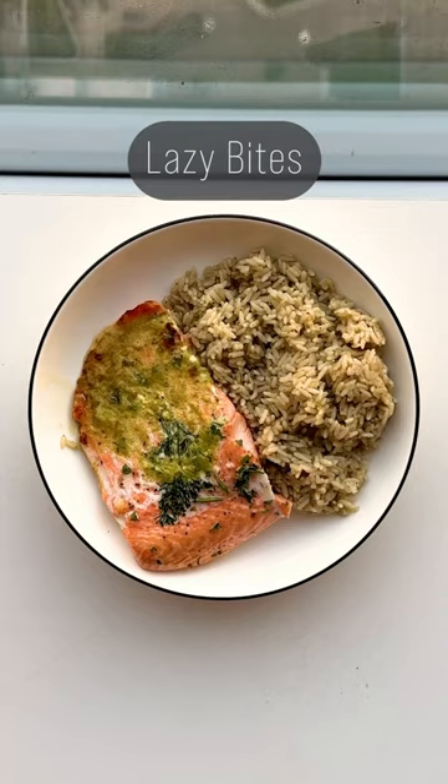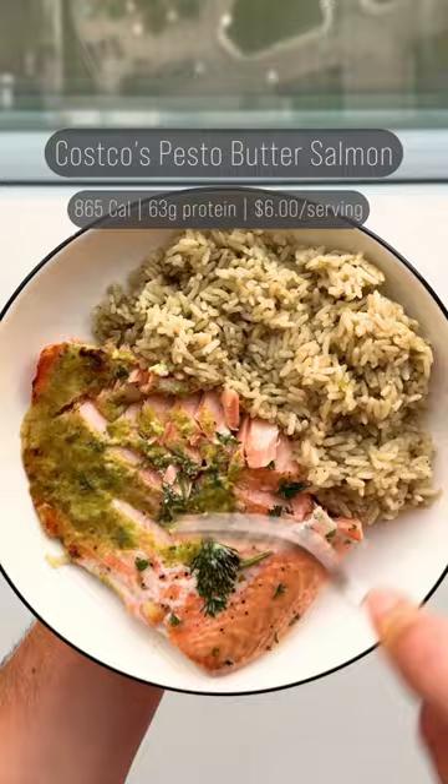Welcome back to episode 3 of Lazy Bites, food I make when I'm lazy as shit and don't want to cook. We're coming back to Costco on this one — the pesto butter salmon.